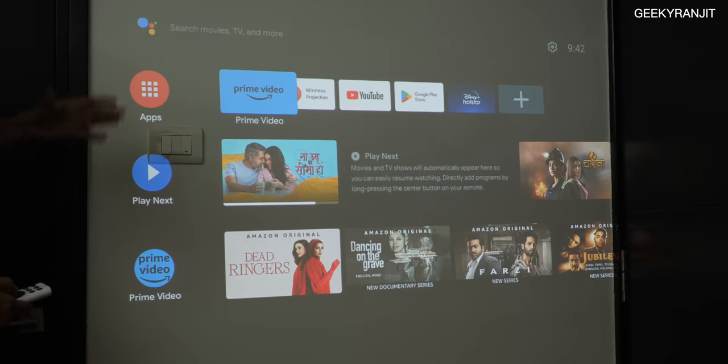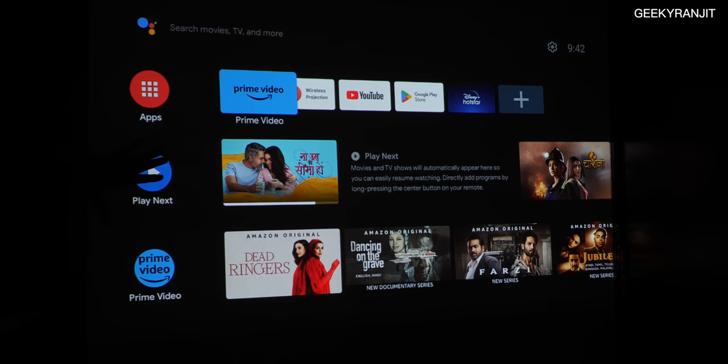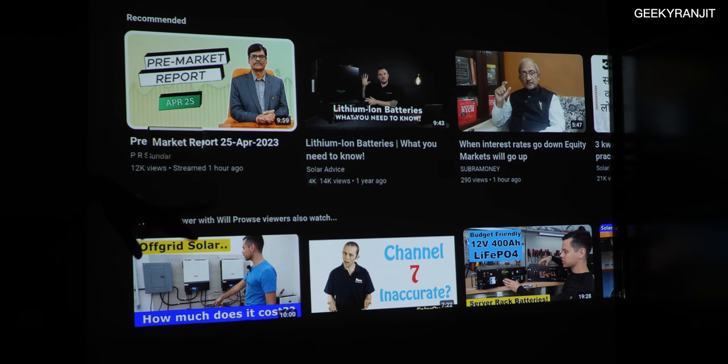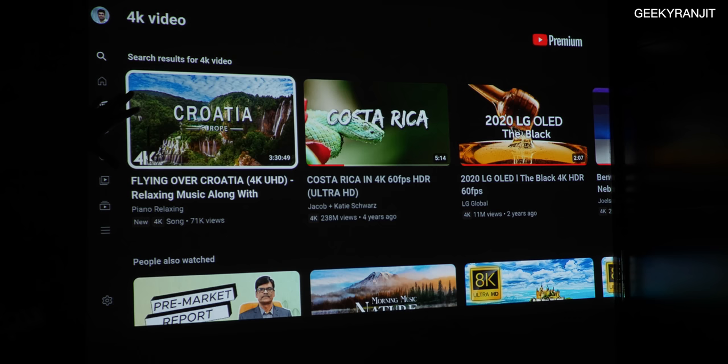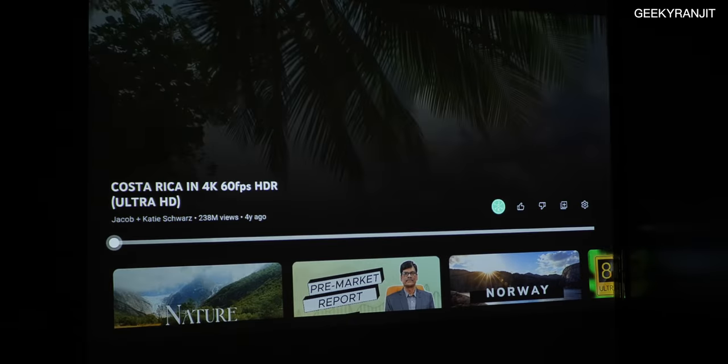Let me switch off the light because you get the best picture quality when the lights are off. You have all the regular apps on this one via the Play Store, but two apps missing on the QS01 stick are Netflix and Apple TV. This is a native 1080p projector that can accept 4K input, which is a good thing. Let me play this Costa Rica video — the image is relatively bright, and even better in a dark room.